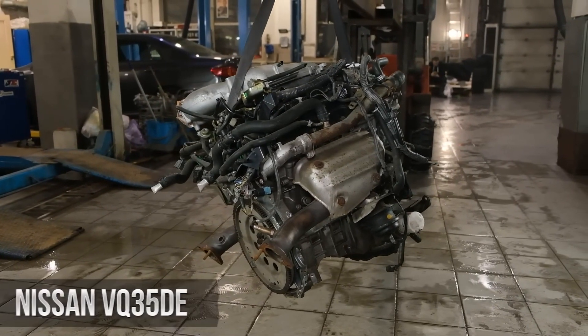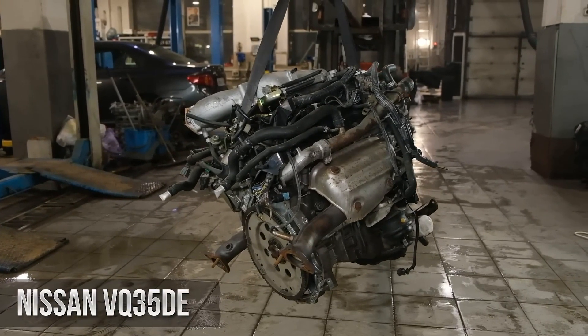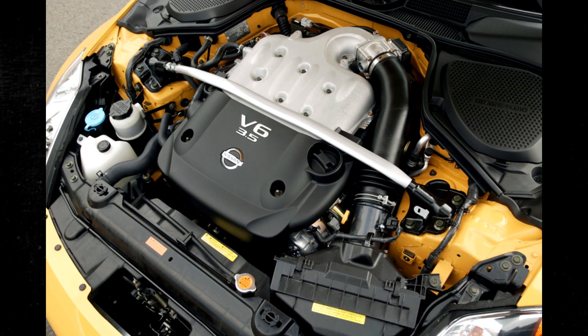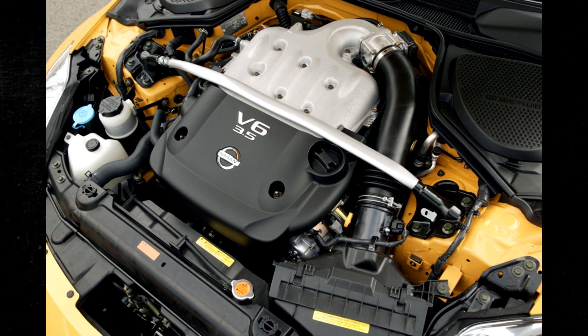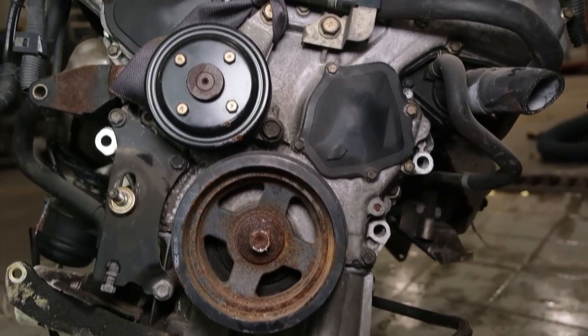The VQ35DE is a widely used engine in Nissan vehicles, including the 350Z, Maxima, and Altima. While it is known for its power and smooth performance, there are some common issues to watch out for. In this video, we will explore the specs, pros, and cons of the VQ35DE engine. We'll also take a closer look at some of the common problems that owners may encounter with this engine and provide tips on how to address them.